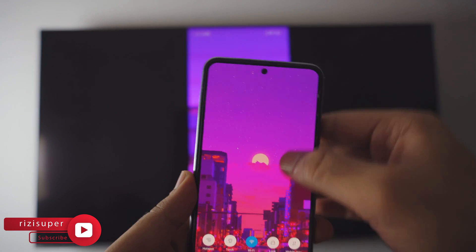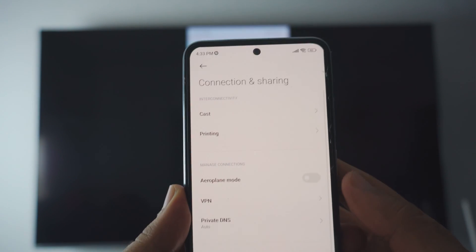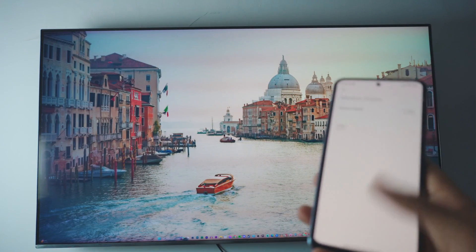To disconnect, it's really simple as well. Just go back to the same settings, go into the connection and sharing settings, go all the way down again to the wireless display, and just disable it. And that's how it works.